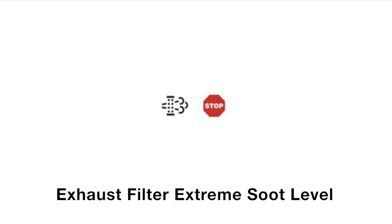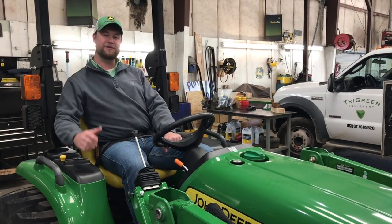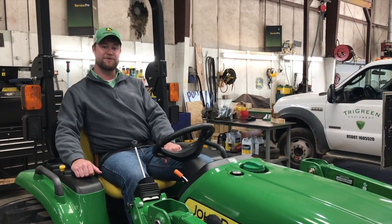The final two symbols — the exhaust filter and the red stop sign symbol — indicate that the DPF has an extreme level of soot. This occurs when the soot percentage is greater than 120%. Do not use the machine when both symbols are shown together. Call your servicing dealer immediately. Thanks for watching this video. Hopefully these tips will help you understand the overall process and help you operate and achieve years and years of trouble-free service.